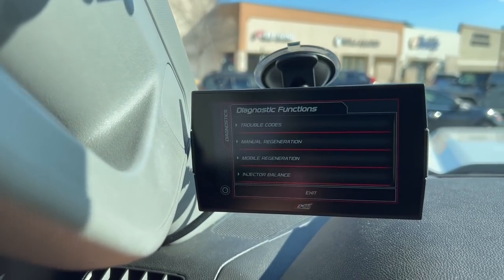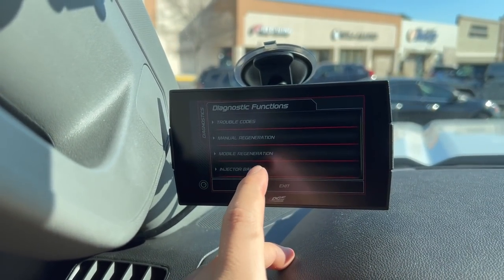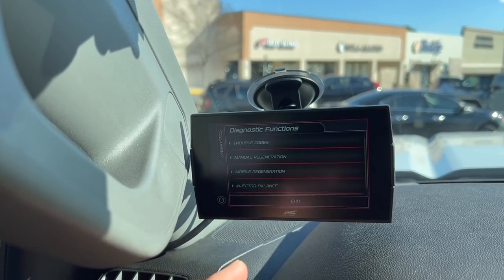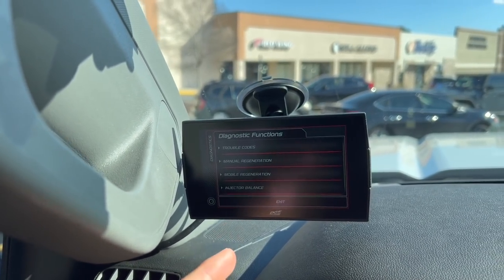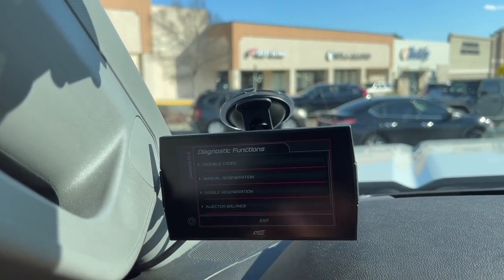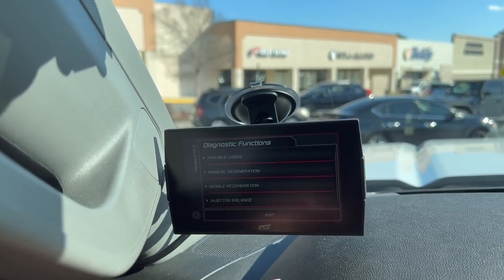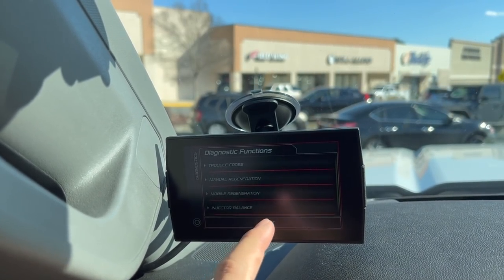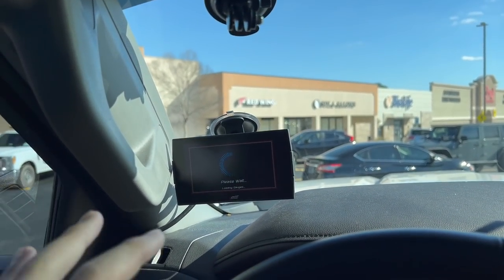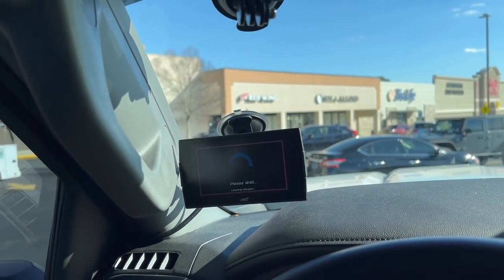Let's say your DPF is too clogged up — you can force a regen to try to clear that up. You can also check your injector balance rates. This is really ideal for older vehicles. My '05 — I tend to use that feature a lot to check how my injectors are doing since they are 15 years old with 240,000 miles.